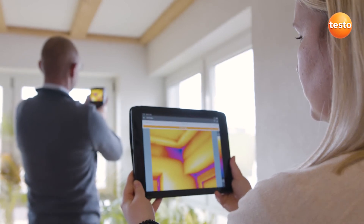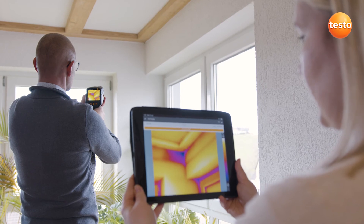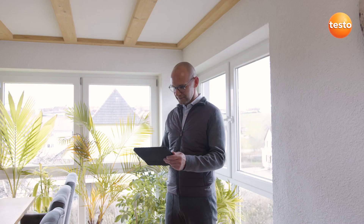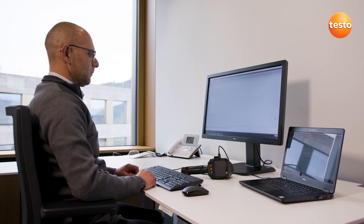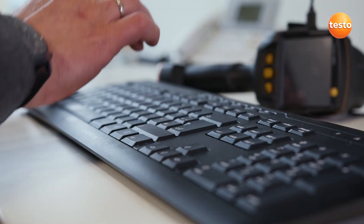The Testo 883 also transmits measurement values live to the Testo Thermography app on your smartphone or tablet — ideal when you're on site and need a second display, for example to let the customer follow the measurement live. Finally, you can create a professional report with thermal images, visual images, and your recommendations for refurbishment using the free software Testo IRsoft and send it to your customers.